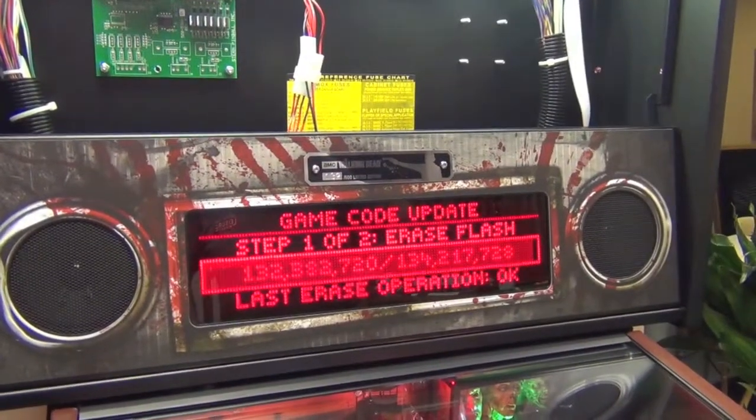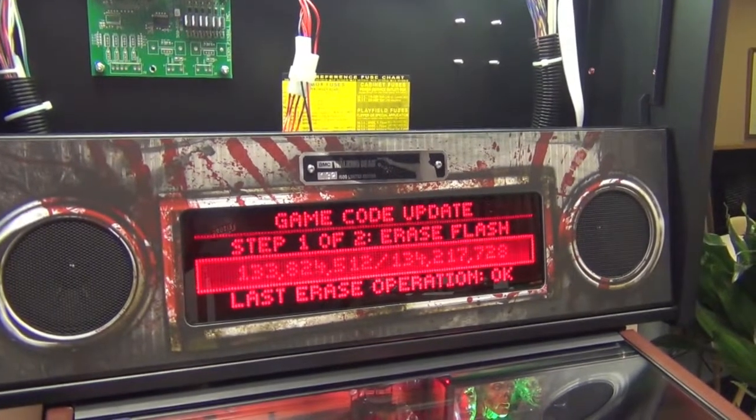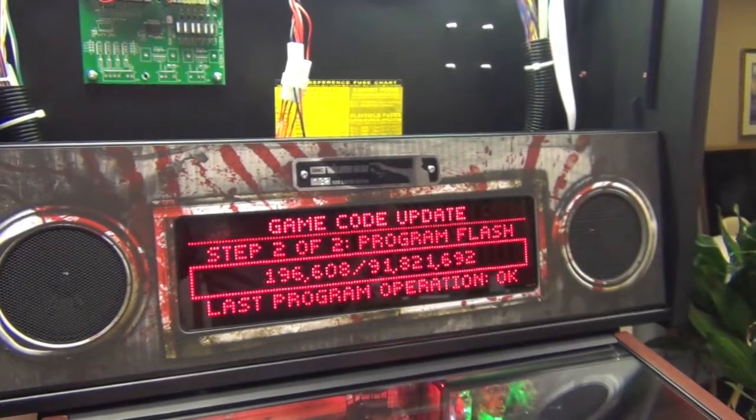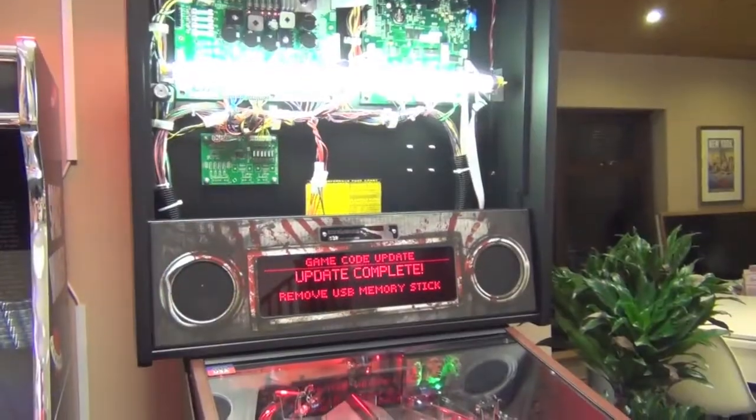During step one it will erase the existing program from the memory, and then step two is where it uploads the new code. After quite a while — about 20 minutes in this case — it says update complete.